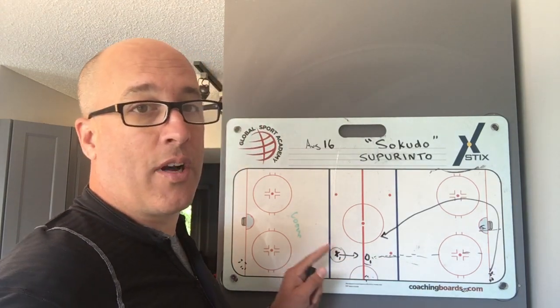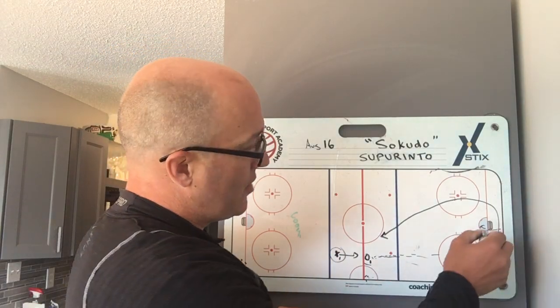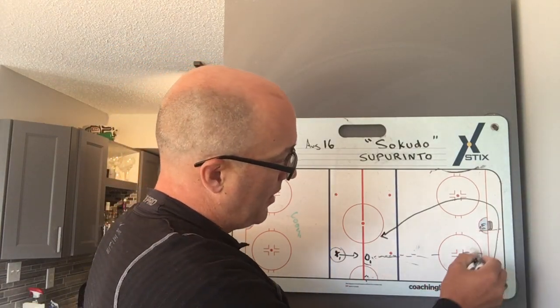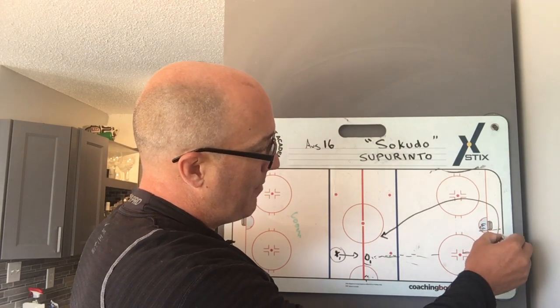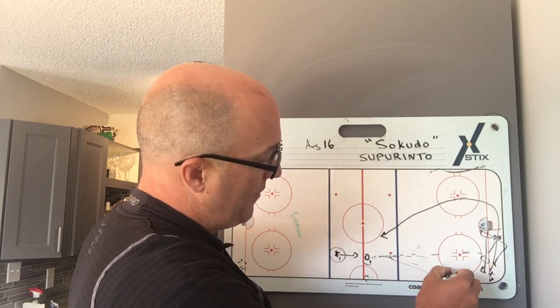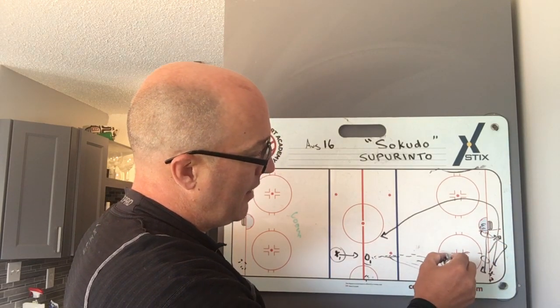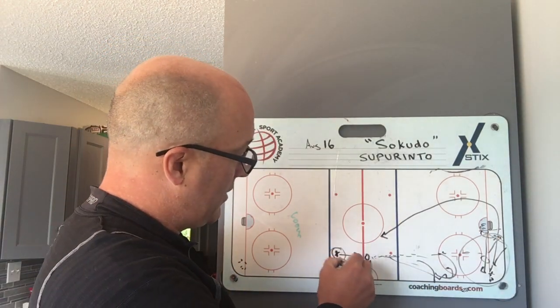X1 is going to put some pressure on him — always pressure on our defensemen retrieving pucks, just like a game. The goalie and D1 can come back and work on making a play, making a pass, setting up the puck — grabbing a puck early, faking, figuring out how to solve grabbing this puck against this pressure.